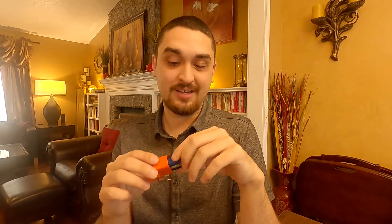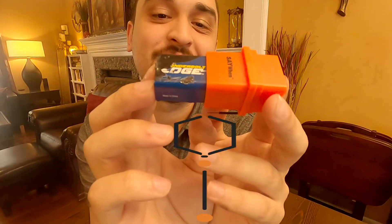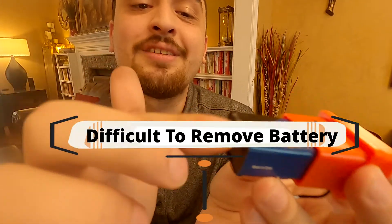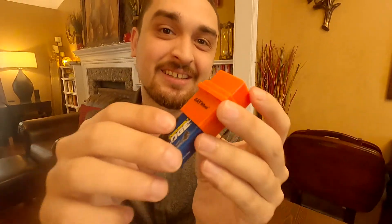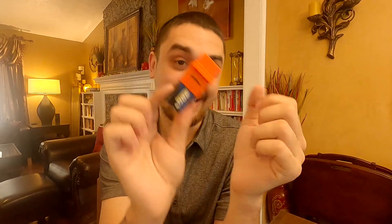The other problem you may encounter — that Chandra and I have had on one of these — is that once the battery is inside and works, it is ridiculously hard to get out. You can see I have scarred and bent this battery trying to get it back out of a demo model.